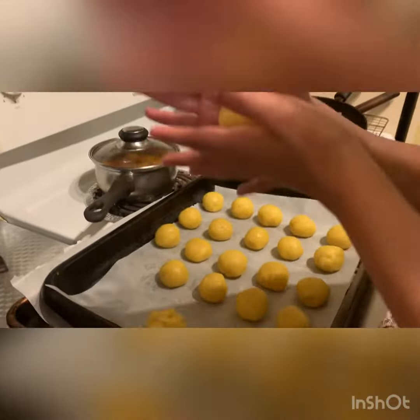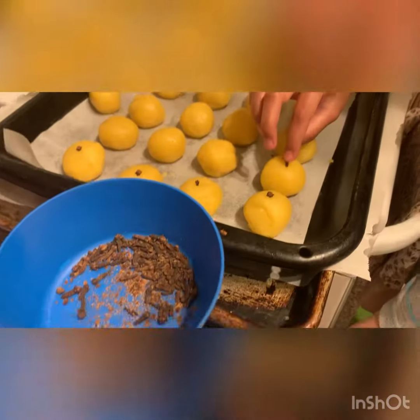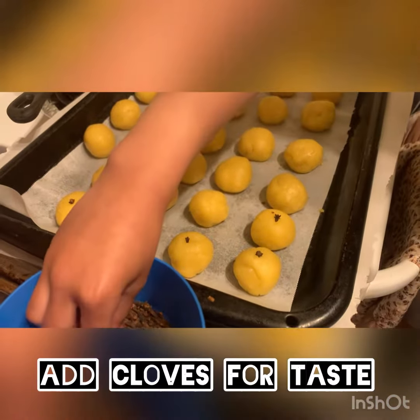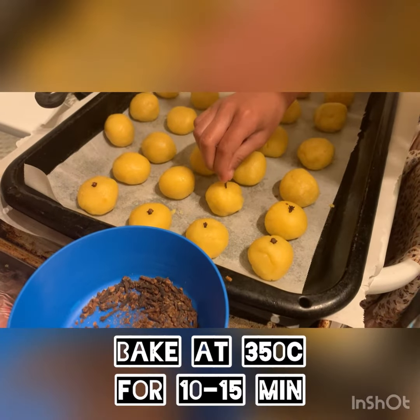Look at that. And we have to make a little clover stick on each cookie, so it will taste and smell good.